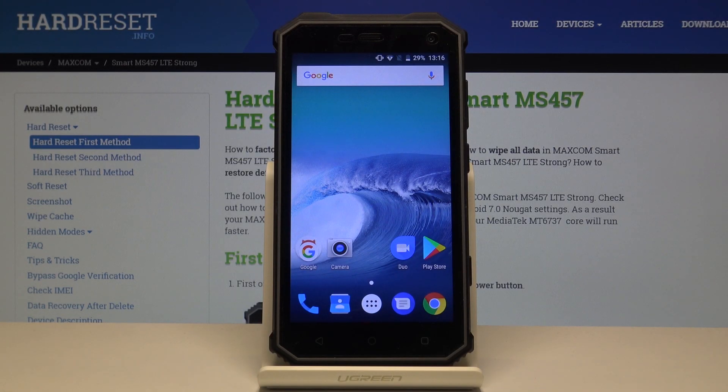Welcome. This is the MaxCom MS457 and today I will show you how to perform a hard reset through factory mode.